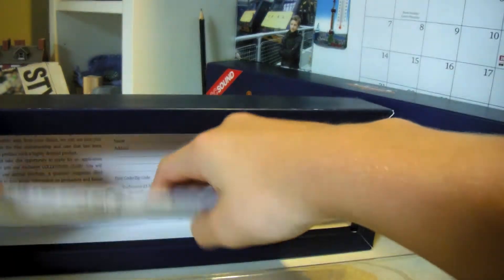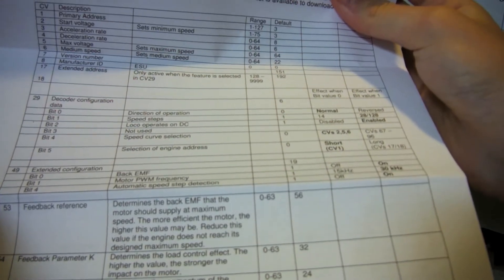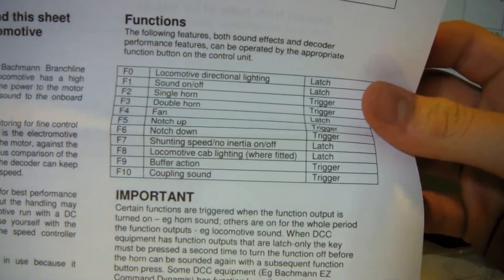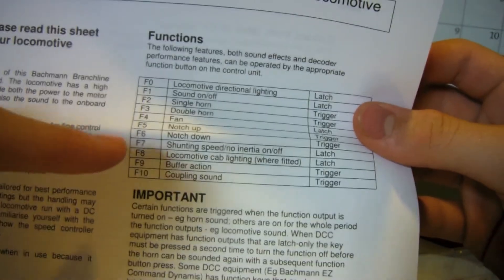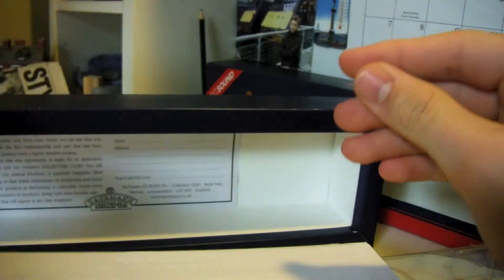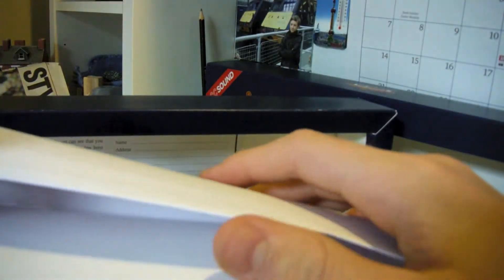First we're going to start off looking at these sheets. I'm not going to go into full detail, but seriously this is just for one train - the CV decoder reset and all that stuff. On the back you've got functions, locomotive direction, all lighting, all that stuff. I was wrong in the last video - I said F7 were brakes but it's actually shunting speed, sorry about that. I'm still not sure about how far it revs up when you shift up the gear by pressing F5.